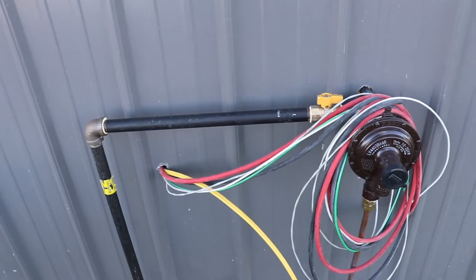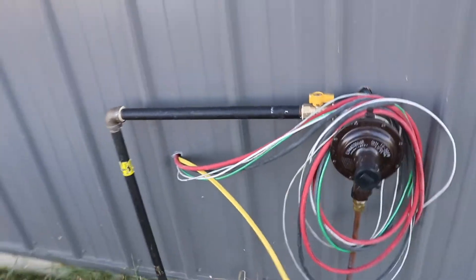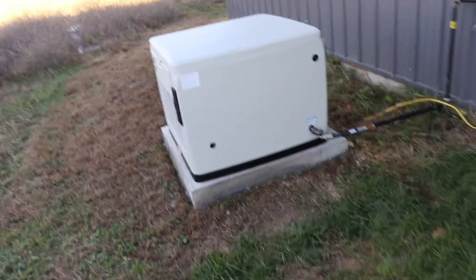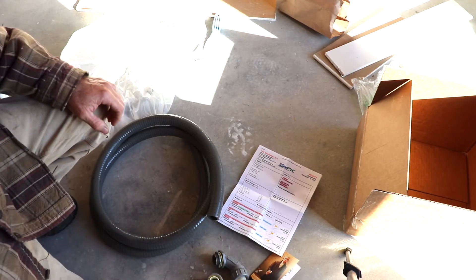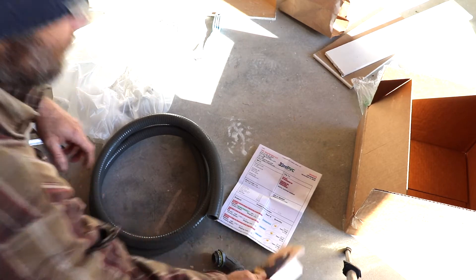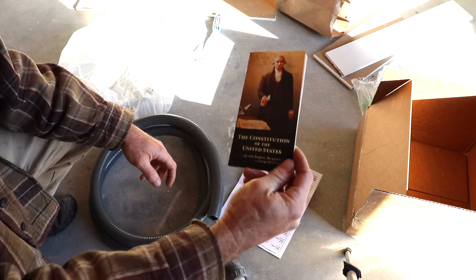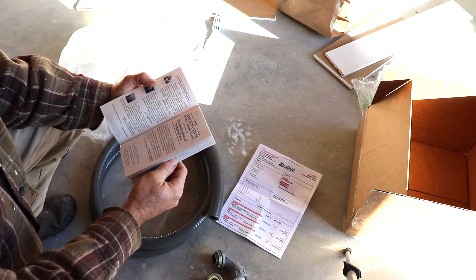Solar will start the generator when the batteries need to be charged. Say for instance we got two or three days of rain and it was overcast — the generator would kick in then and charge the batteries. So I was unboxing this one-inch conduit to finish the generator installation, and inside the box it sent me a constitution. I thought that was pretty cool.